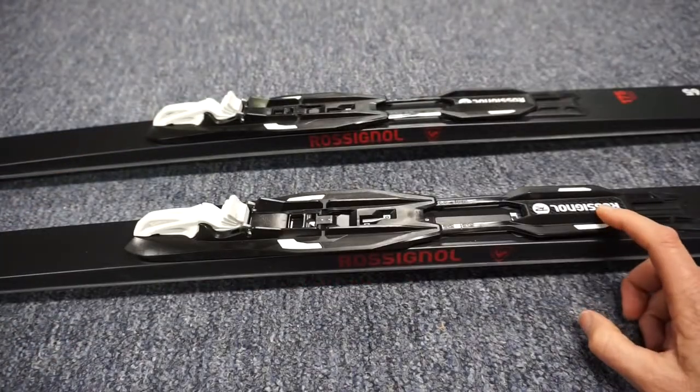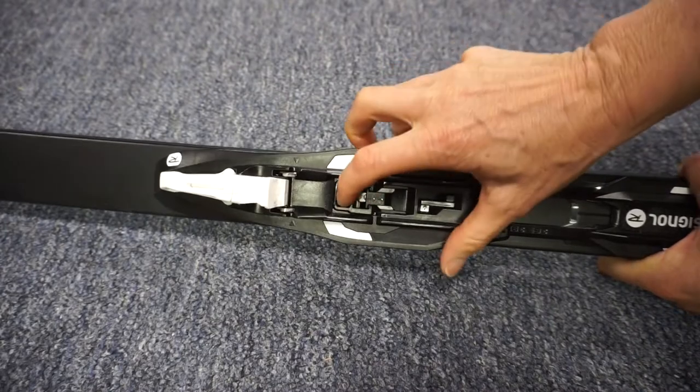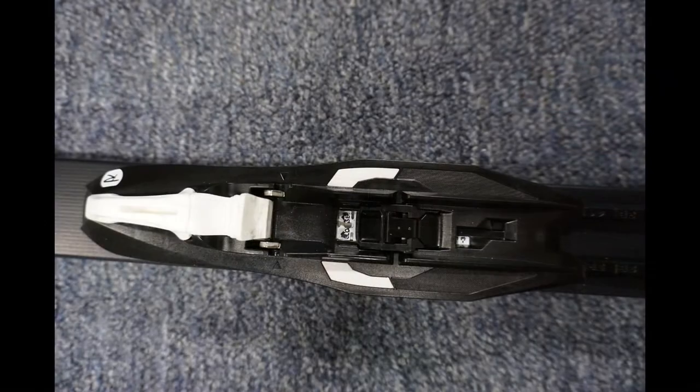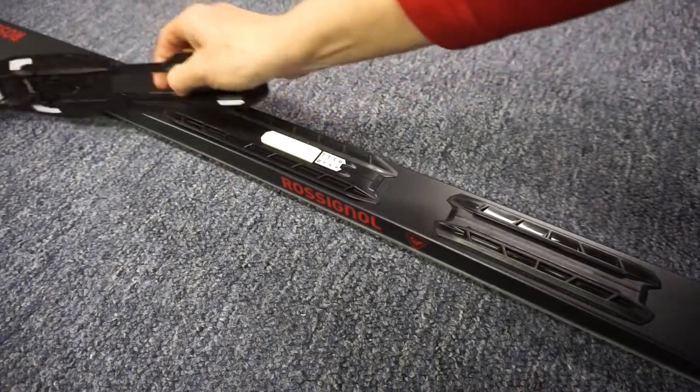The binding is removable and adjustable to different boot sizes. Pull this lever back until you see the word "closed" — it's two clicks. Then push the binding forward to slide it off the IFP plate.